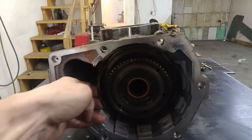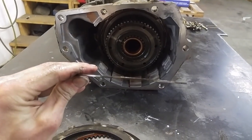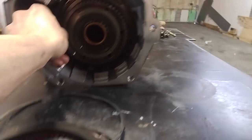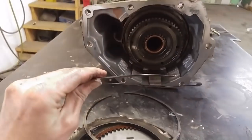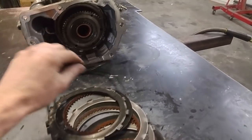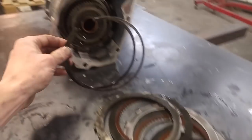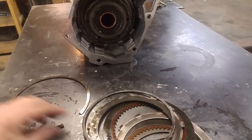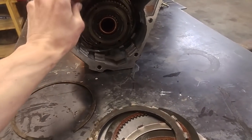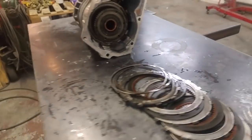I'm going to continue on and press these snap rings out. We've got what looks like a straight snap ring. I'm pretty sure that was supposed to be wavy first, but I could be wrong. And then we got a wavy snap ring. I looked this up and these are definitely wrong — I pulled the straight one out first and then the wavy one, but it should be the other way around. It should be the straight one inside and the wavy one on the outside. I'll put it back together the right way.